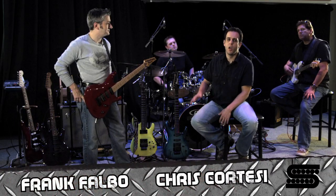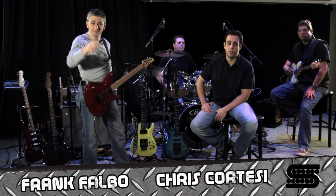The range of the Power Grid. Frank Falbo, Chris Cortese, Seymour Duncan saying go out and get a Power Grid, change your sound, change your life.